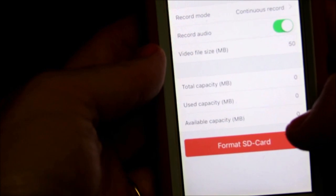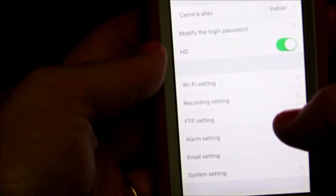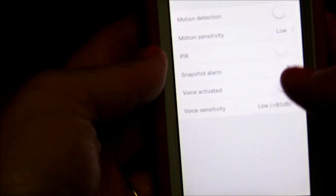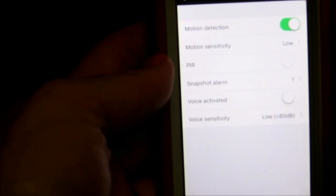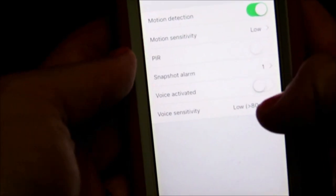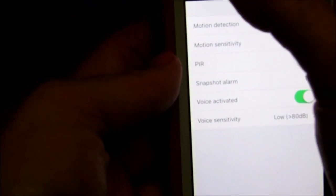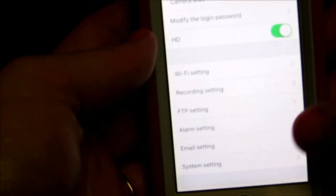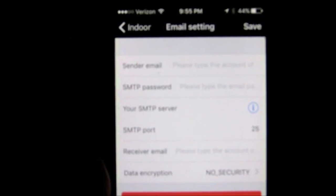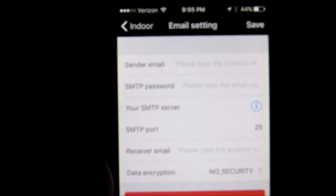This is your recording settings for your SD card, your FTP setting if you're going to use one, and your alarm setting. You can set the motion detection sensitivity — I have it on low right now. You can also do snapshot, voice activation, and set the sensitivity of the voice activation.